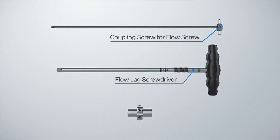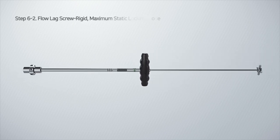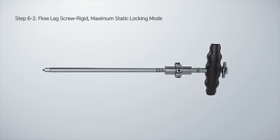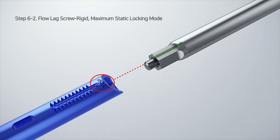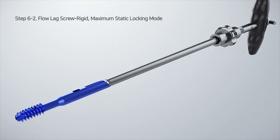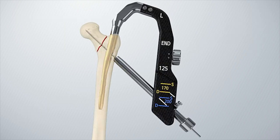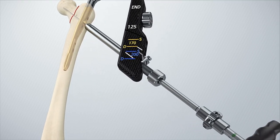Make the flow lag screwdriver set by combining the flow lag screwdriver, coupling screw for flow screw, and flow lag screw pusher and fasten the flow lag screw. Match the top direction of the flow lag screw with the flow lag screwdriver set, then turn it clockwise to assemble. After turning the coupling screw clockwise, tighten the end of the coupling screw with the flow lag screw.